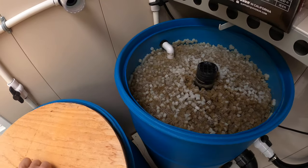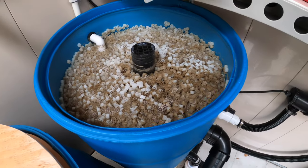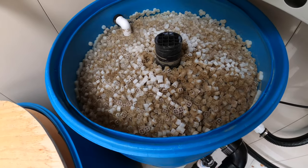Barrel number one — same thing. Got dirt on the top, but I'll wait for another week.